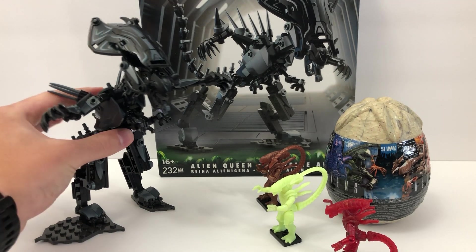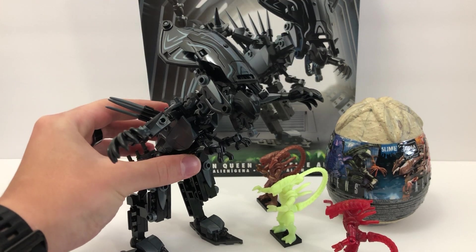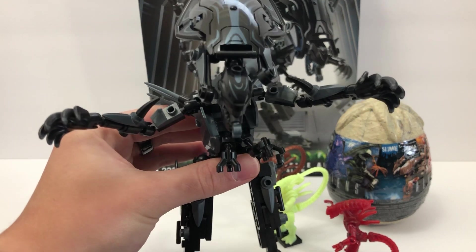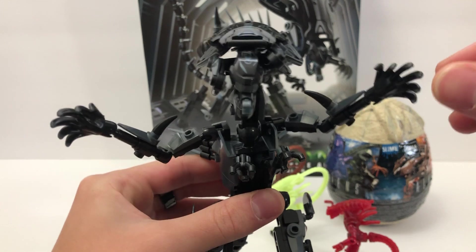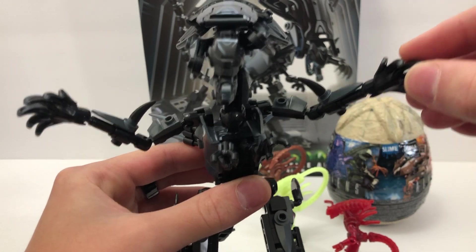We're going to take a look at the Alien Queen herself. They built her so that she stands on these two smaller terrain pieces, and she's built with tons of ball joints. The build was maybe a little complicated, maybe not really. I think she's the equivalent of a Mega Constructs Bionicle, probably with the way that they built her.